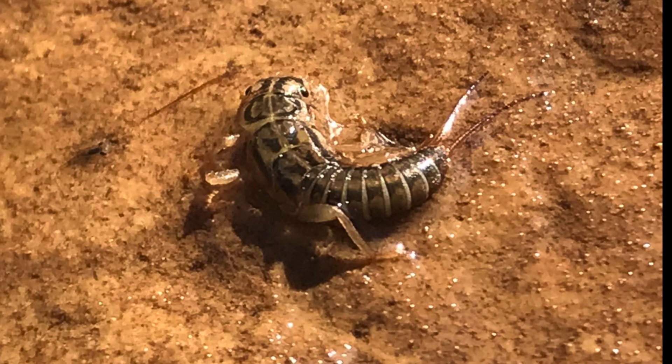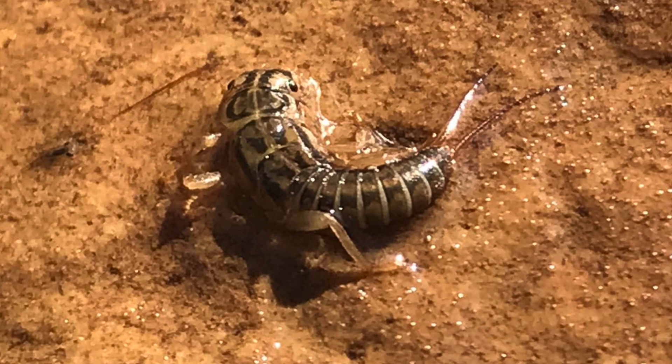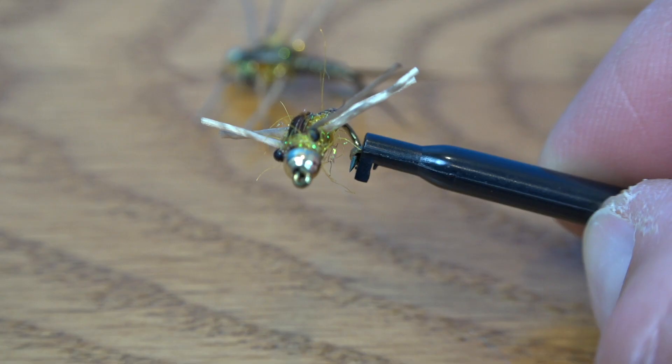Lifting up rocks and finding stoneflies is always a positive sign on the stream. These big crawly critters can induce strikes springtime, summertime, wintertime, anytime. This is the Barbershop Stone. Here's how you tie it.